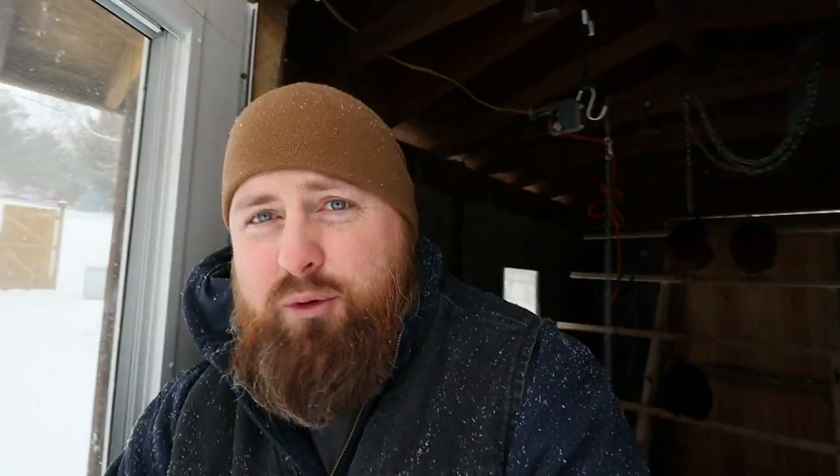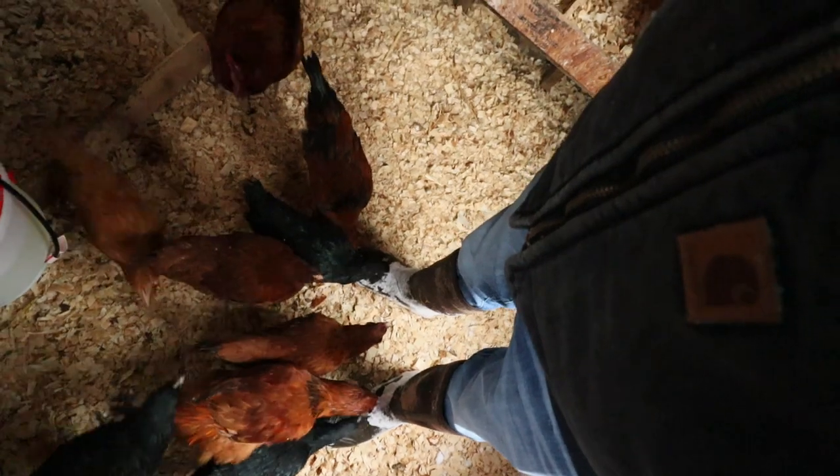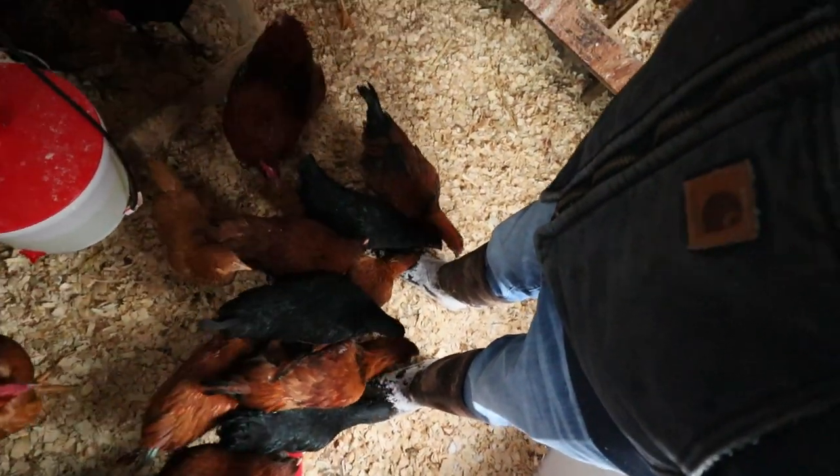I'll kick my boots off - we don't want any moisture in the coop. These chickens love pecking at my feet, getting all the snow off my boots.